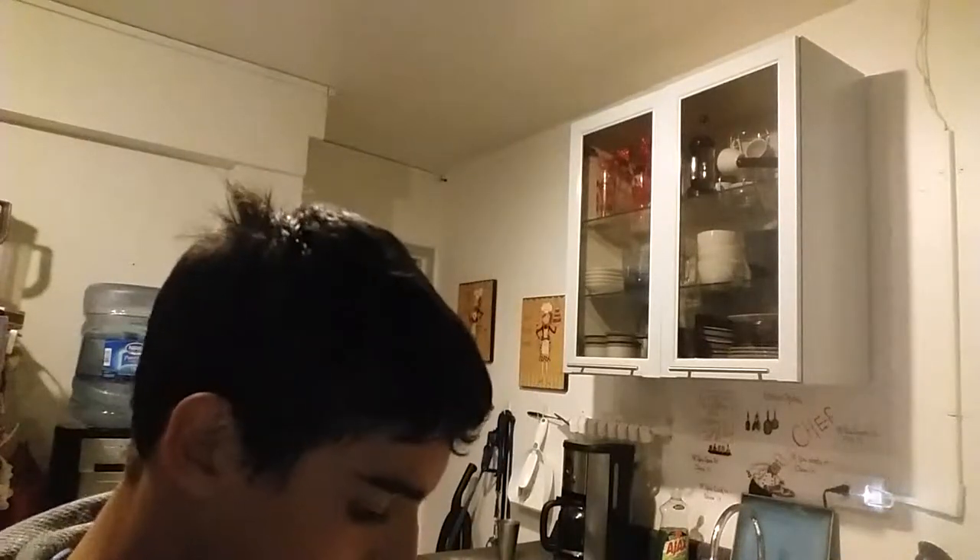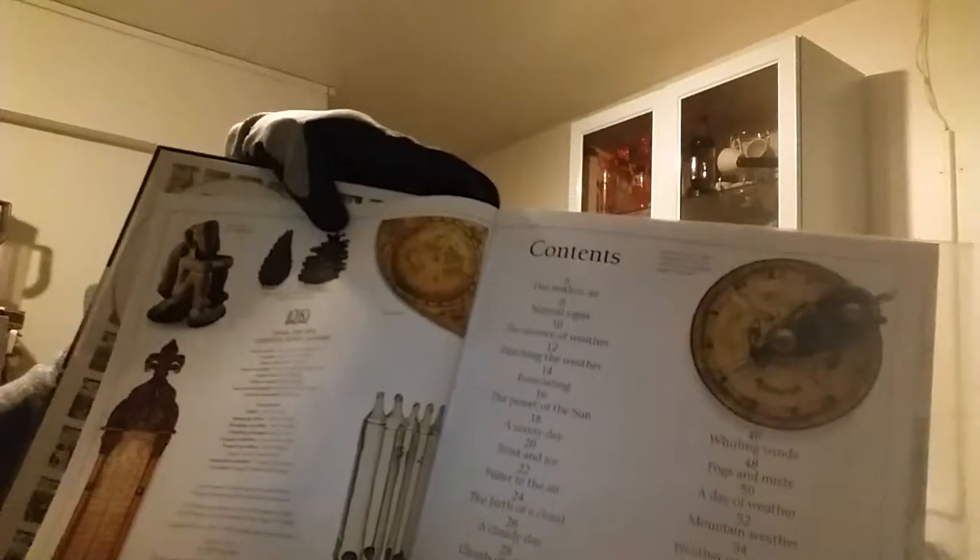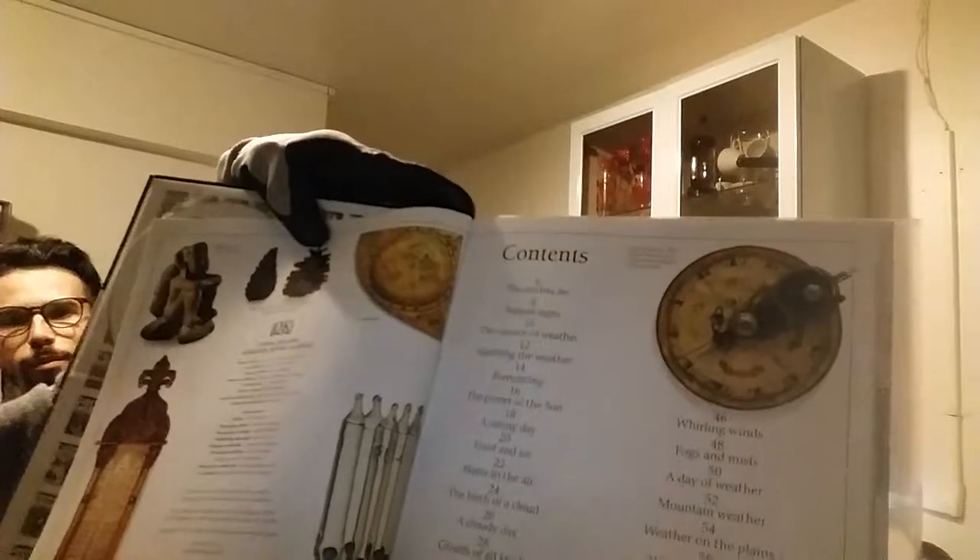What's so good about this book — let me show you. It shows you the contents, telling you each page where you could go: Page 6, the restless air; 8, natural signs; 10, the signs of weather; 12, watching the weather; 14, forecasting; 16, the power of the sun; 18, a sunny day; 20, frost and ice; 22, water in the air; 24, the birth of a cloud; 26, a cloudy day; 28, clouds of all kinds; 30, a rainy day; 32, frost and lows; 36, thunder and lightning.